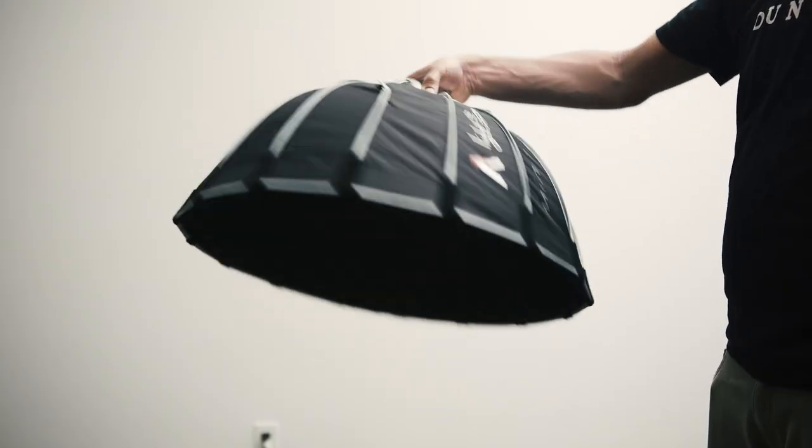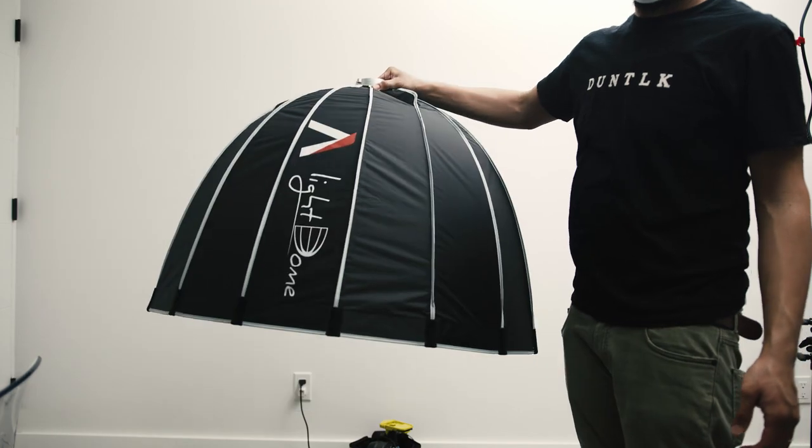Now I'm going to talk briefly about these softboxes. I'm testing out the Aputure Light Dome Mini version 2 and the Aputure Light Dome version 1. You can get the Light Dome Mini for around $129. The Light Dome version 1 is discontinued — the version 2 costs $219, but you can find the version 1 used for around $100.